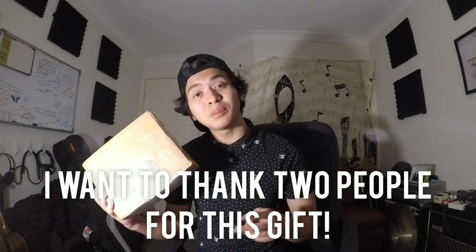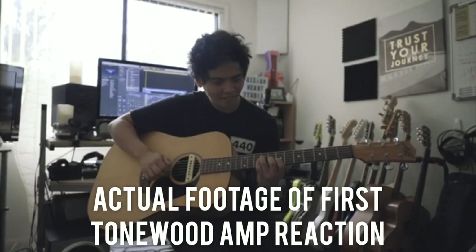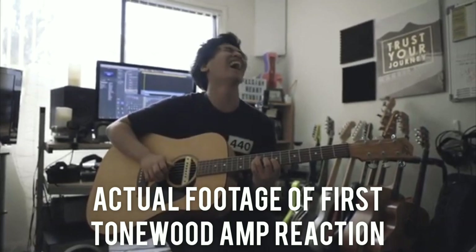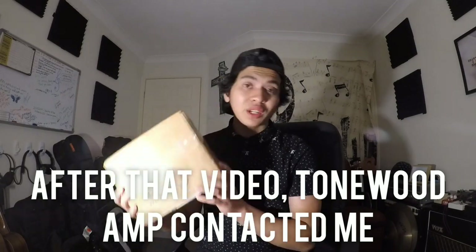First of all, there's two people I'd like to thank for this. The first person is my cousin Luke Jancis, who is an amazing photographer, filmmaker and musician. He actually recorded a video of me playing his Tonewood amp that he just recently installed into one of his acoustic guitars. I had such a wild reaction that the people from Tonewood actually saw the video, liked it, and contacted me — they were gracious enough to send me a Tonewood amp.